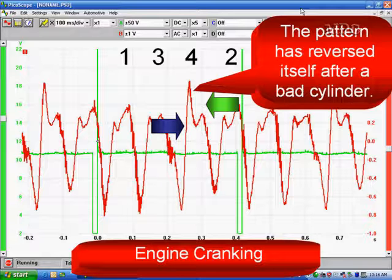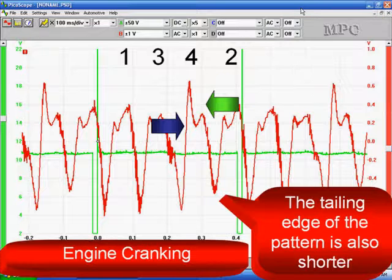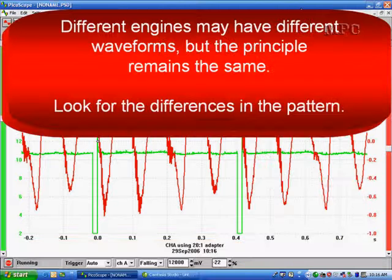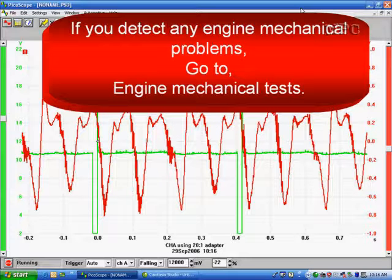The pattern reversed itself after the bad cylinder — it's making a recovery in the exhaust pulse, showing higher than normal amplitude. The trailing edge of the pattern is also shorter. The pattern for the cylinder after the bad cylinder does not look normal, so be aware of that. The pattern then returns to normal on the last cylinder. Different engines may have different waveforms, but the principle remains the same: look for differences in the pattern. If you detect any engine mechanical problem, go to engine mechanical test.